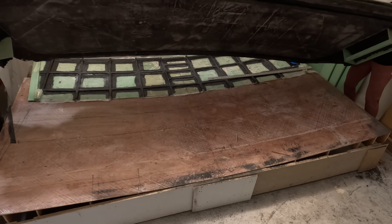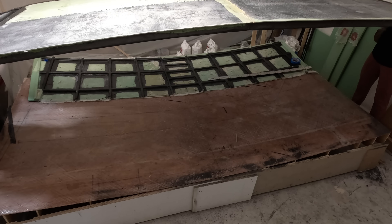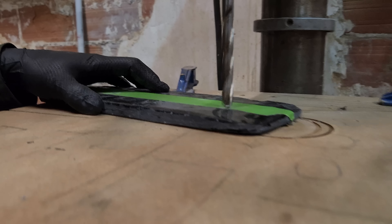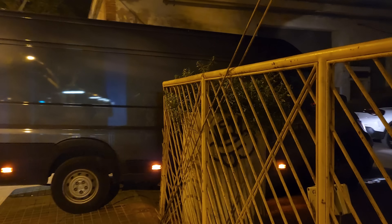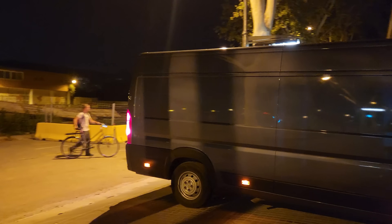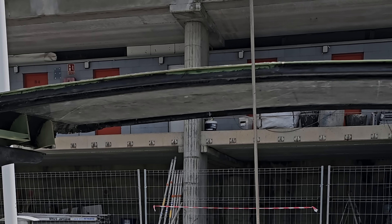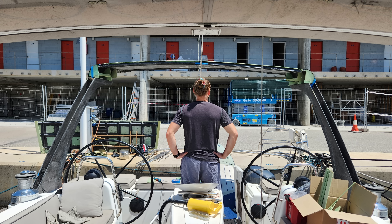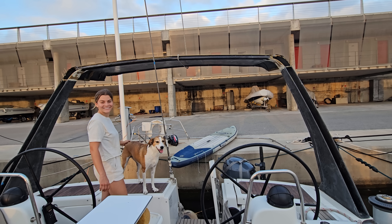Doing something similar to forged carbon, we made up some base plates for the very aft section for the davit section. With the help of a friend we were able to load everything into his van and get it to the boat to try it all on for a test fit — and it actually fit. The legs lined up, and we eventually curved it in so it was all glassed together into one solid piece.